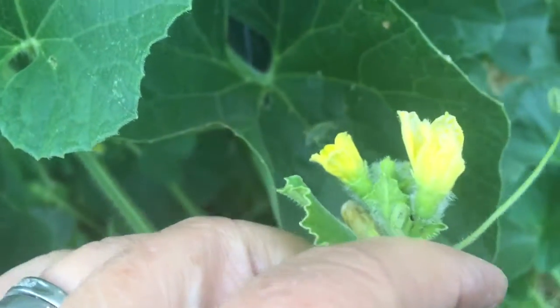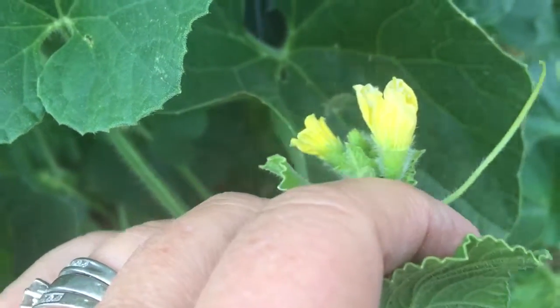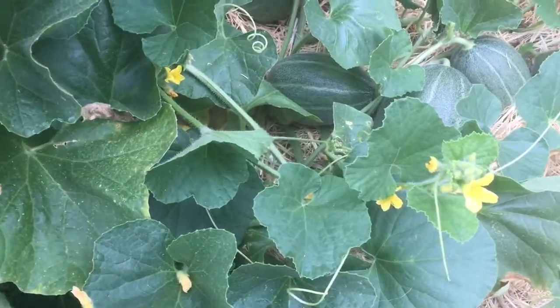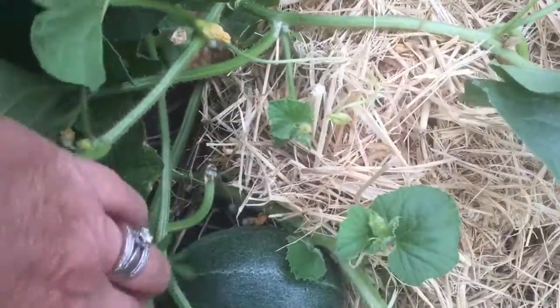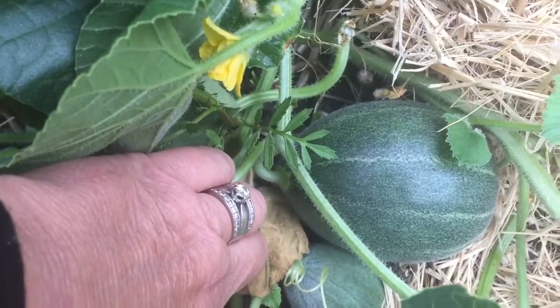You can see the female flower here with the small fruit forming, but they don't look that much different than the male flowers. I can't really tell the difference. I don't think it matters. That's it from Barbie's Garden. There's another one. Sweet. Hopefully.